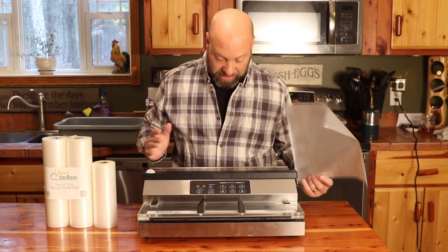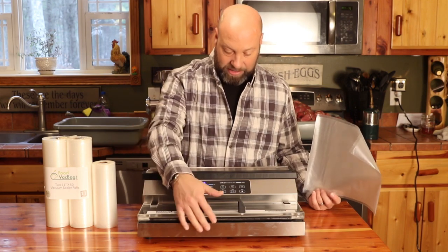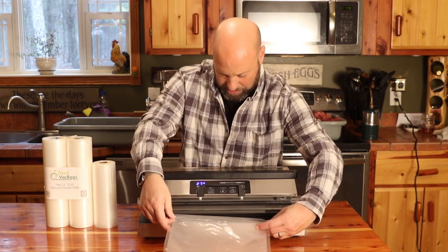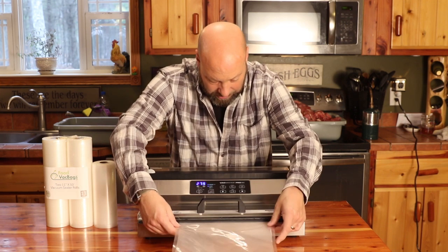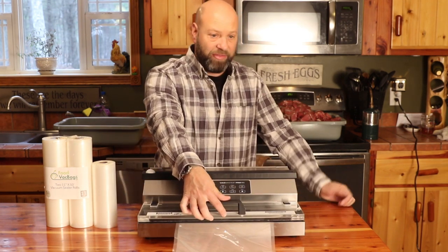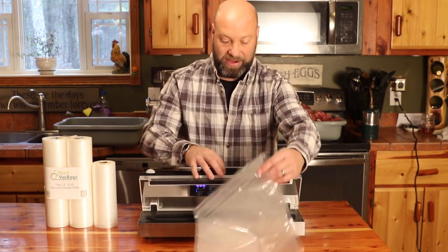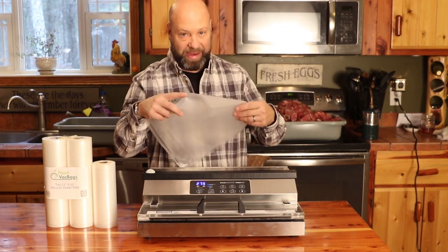Now to seal this thing, it's pretty incredible. You turn it on and then I'm going to use the sealer strip on here — we're just going to seal the end of this bag. Make sure I keep it in there. I press on it and hit seal. That is sealing the end of that bag, closing it off, and making an actual bag out of it. You lift that up and that is perfectly sealed all the way across — now that is an actual bag.